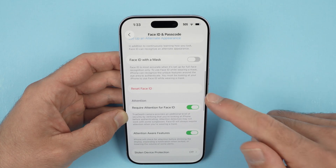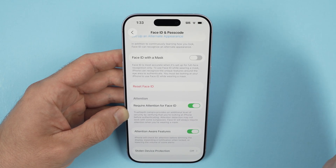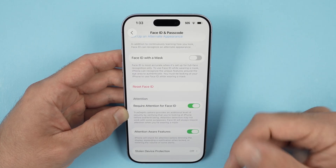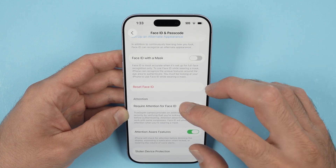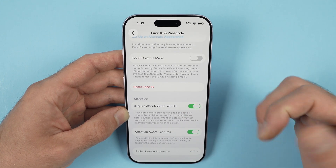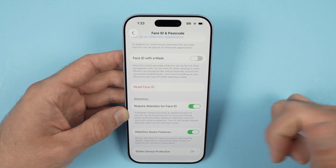If we scroll down, we also have Reset Face ID. If you want to remove this feature and decide you don't want to use it in the future, you can simply reset Face ID and it will go away completely. That's about it — thanks for watching, I hope the video was helpful. If so, leave a comment, subscribe, like, and I'll see you in the next video.